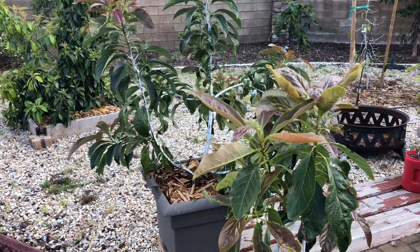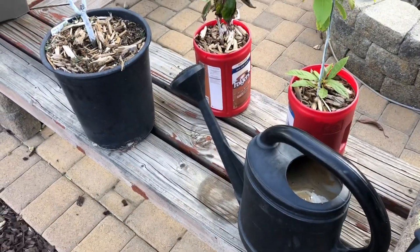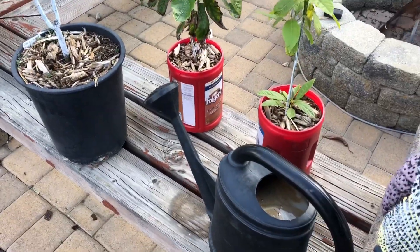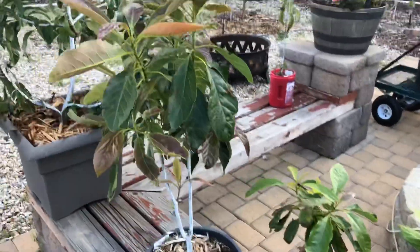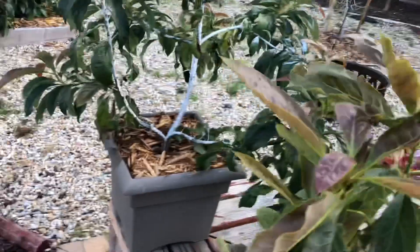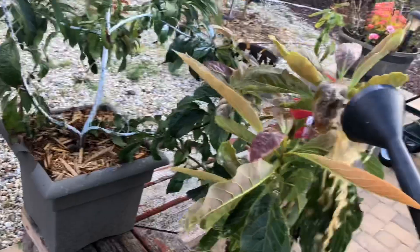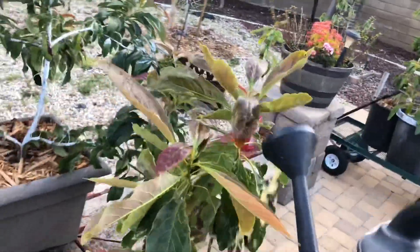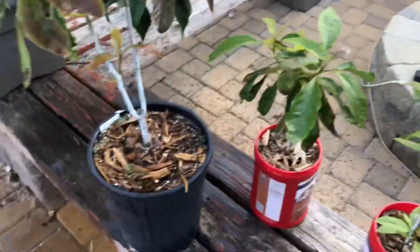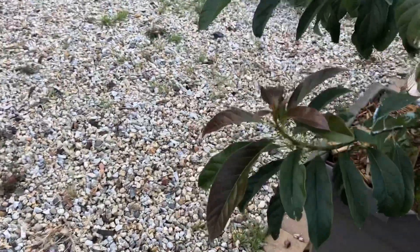I've tested this on my seedlings using the fish emulsion and water on the leaves. You just hope you're friendly with your neighbors, because it has a nice fishy kind of smell to it. Basically all I do is take the water and just pour it on the leaves. We do this after it gets dark. Whatever doesn't go onto the leaves goes into the pot.